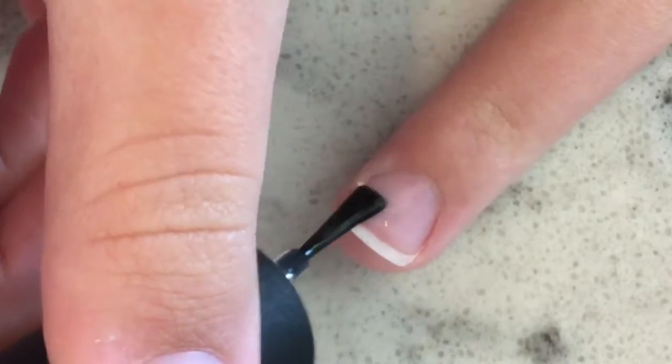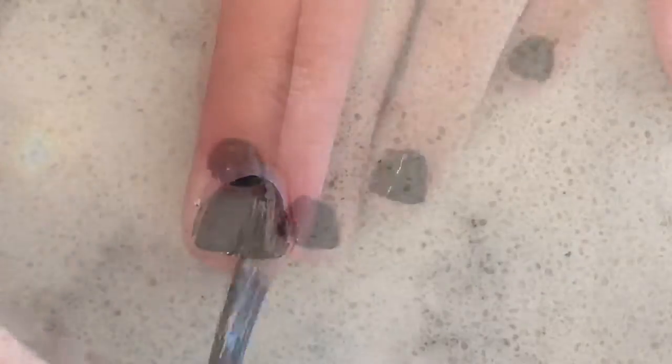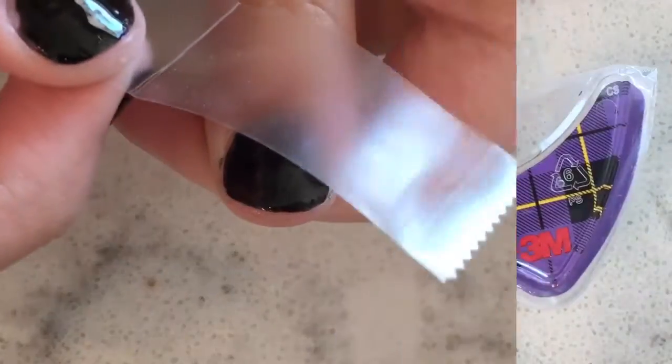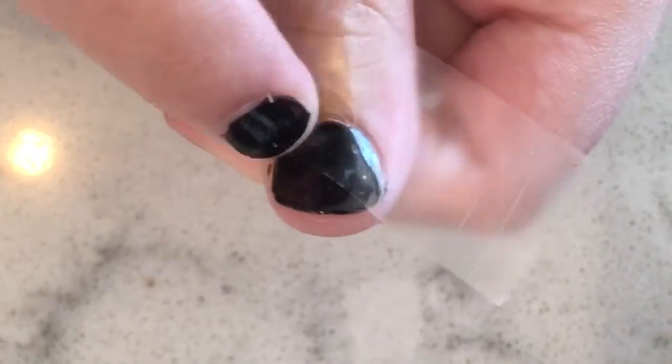Apply your base coat to protect your natural nails from staining, then apply your first color — this may take two or three coats. Once that's dry, take your tape and place a strip over half of your nail. Make sure to push down your tape to get a nice line.